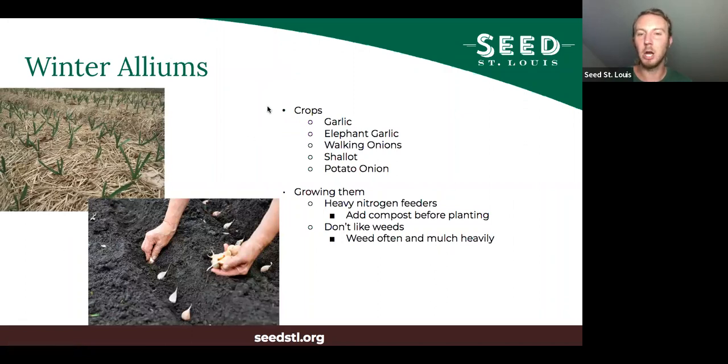Winter alliums include garlic, elephant garlic, walking onions, shallots, and potato onions. The onion family in general are heavy nitrogen feeders, so it helps to add compost before planting. Compost also helps prevent waterlogging. They don't compete well with weeds since they're upright and skinny with lots of open space between them, so weed often and mulch them. This picture shows garlic with thick mulch around individual plants and no weeds — that's what you want.